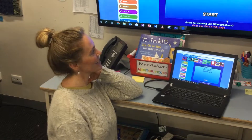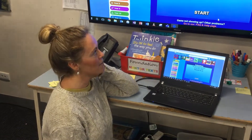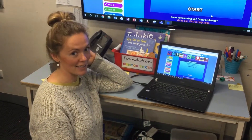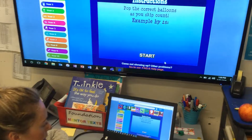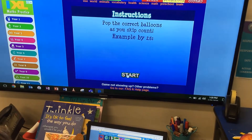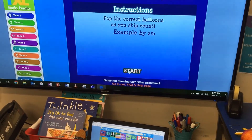Good morning preps. Today what we're going to be doing is playing a counting by tens game which is very, very fun. Hopefully you've had a look at Mrs. Ballard's previous videos and you've already had a practice counting by tens. So if you follow along here you'll be able to see what we need to do today. Once you get this up on your screen you need to click on start, and we're going to practice popping the balloons counting by tens.